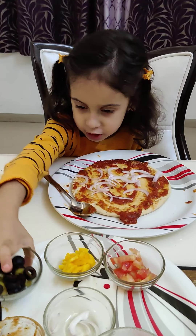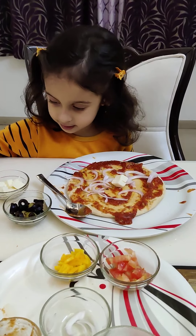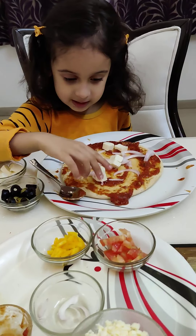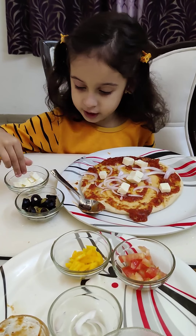Let's take some paneer and olives. First, let's keep some paneer. It looks so tasty. Spread it well.